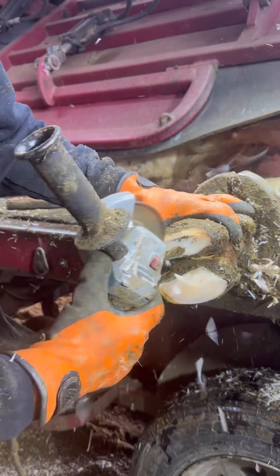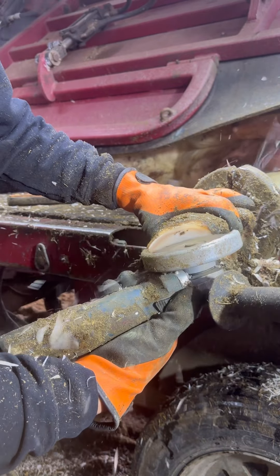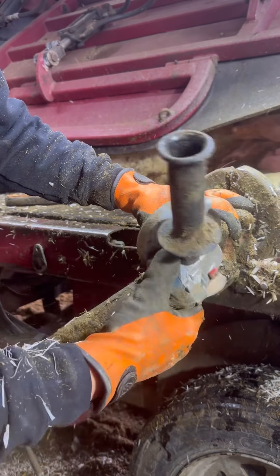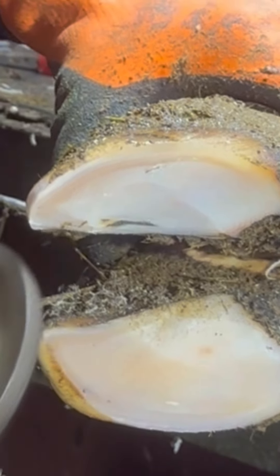Now I'm trimming the opposite toe to see if there's any damage on that toe. At this point, we can already see that it's a pretty white foot, and there's not much cracking. But can you spot where she's lame?